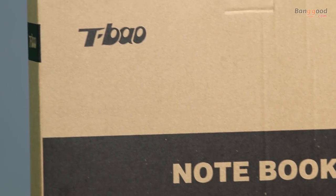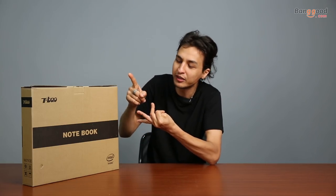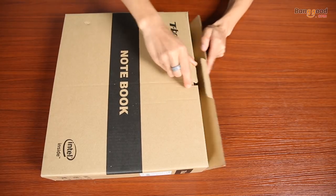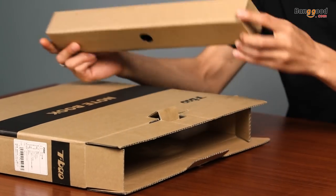Hey, what's going on guys, welcome back to another video. Today I have the new notebook TBAO XAS. Before unboxing, let me tell you the features: this notebook has the NVIDIA GeForce 920M, 6 gigabytes of RAM, 128 gigabytes of SSD storage, and an Intel Celeron processor. This notebook costs around $390 US dollars, so it's called a budget notebook.